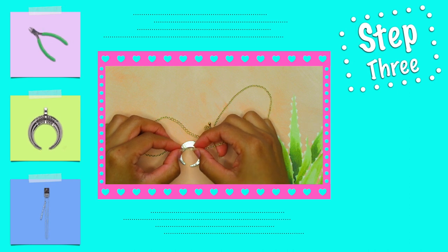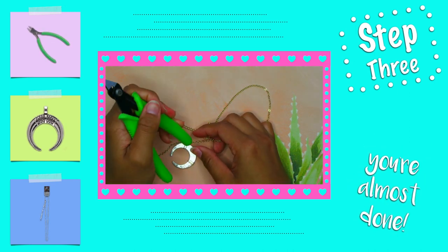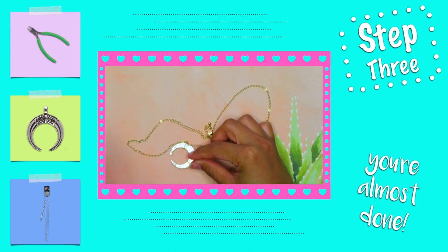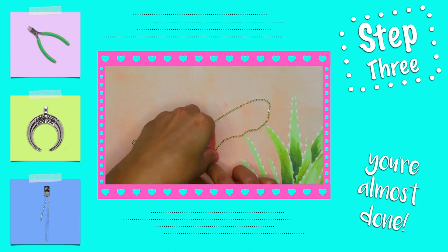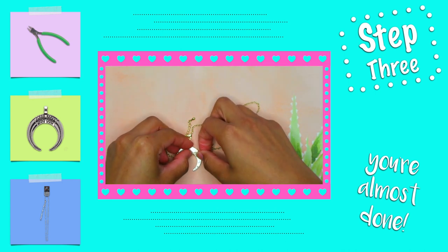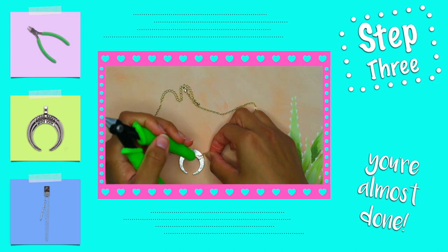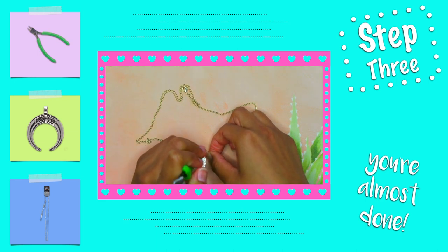Step 3. Take your necklace and find the middle point. The end of the wire that's pointing down is where you want to connect the necklace to the pendant, so that the pendant is hanging securely. Once you've connected the pendant to the necklace, secure the wire by applying pressure with the handle of your cutters.